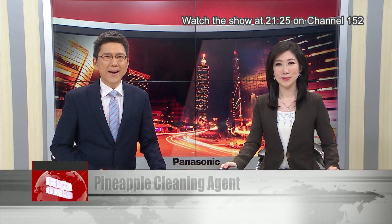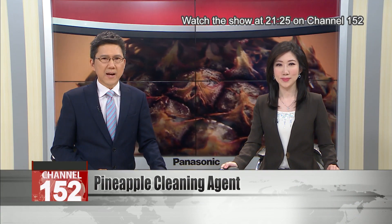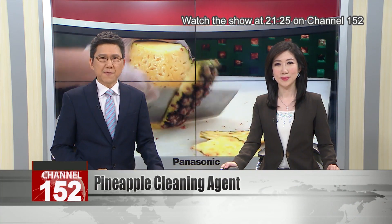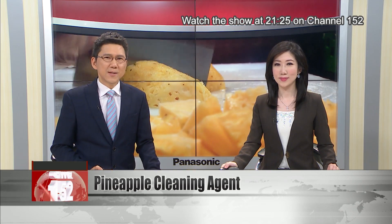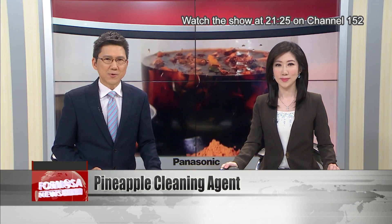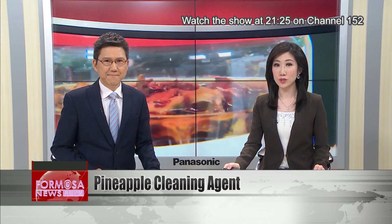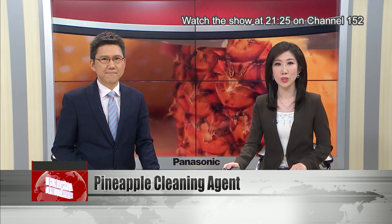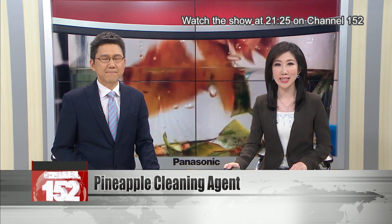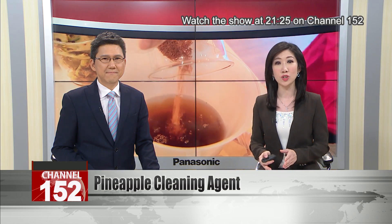All of Taiwan is in pineapple fever after China announced a ban on import of Taiwan's golden fruit. Chefs up and down the country are finding creative ways to use the sweet and sour Taiwanese specialty in new and improved recipes. But that's not all it's good for — we spoke to a chemistry teacher who has an unusual use for the sweet treat: a cleaning agent you can make yourself at home. You can even use it to wash your dishes.